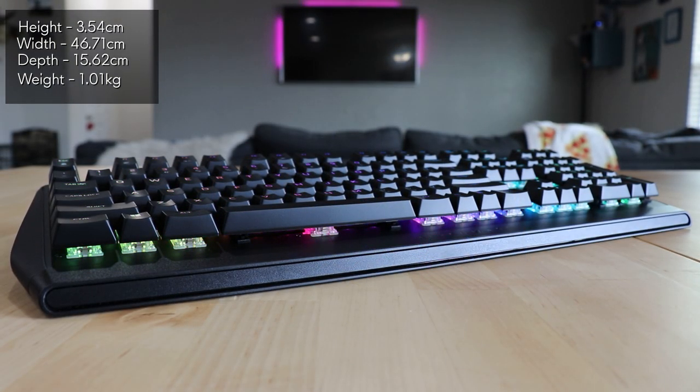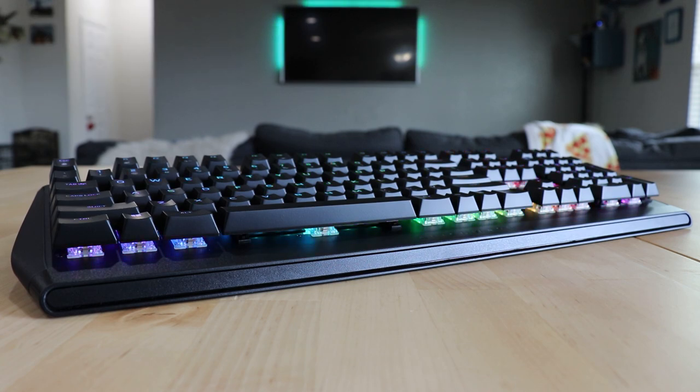So there we have it — a quick look at the new Alienware RGB mechanical gaming keyboard, the AW410K. You can get yours today at dell.com.